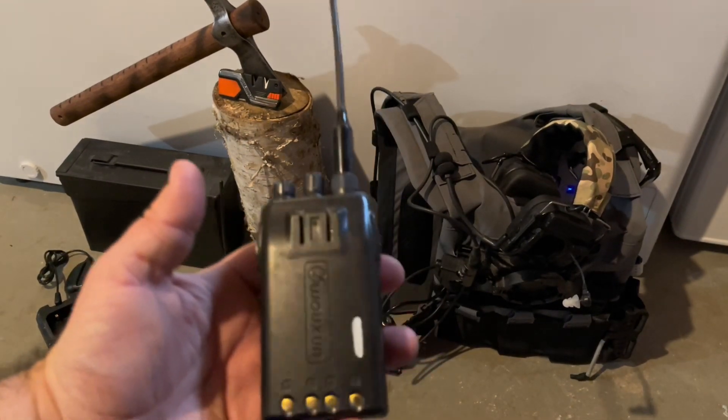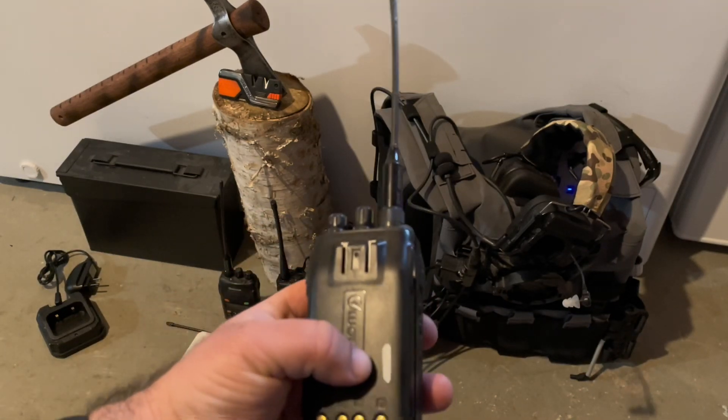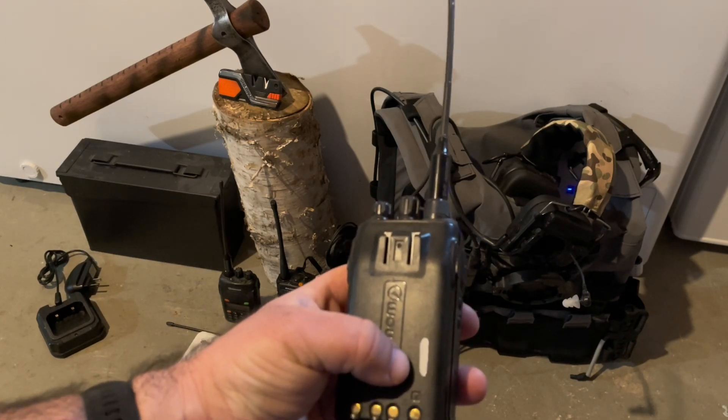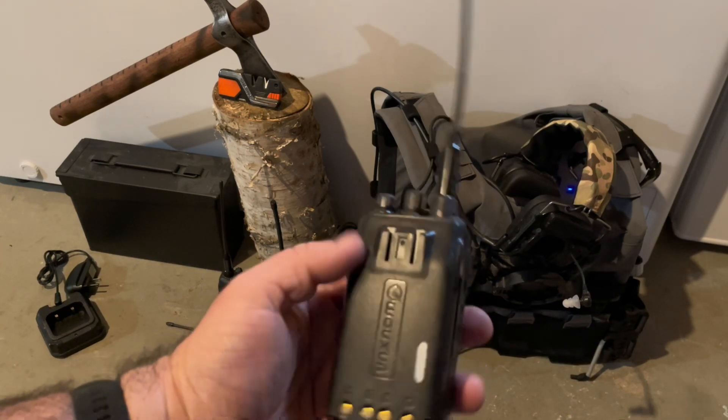For the batteries, I have extra batteries for all my radios so I can switch them out. I've numbered all my batteries, so if there is a defective battery on any of my radios, I can just take that battery out of service and order a new one in the interim.